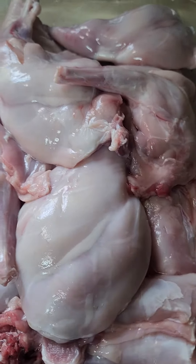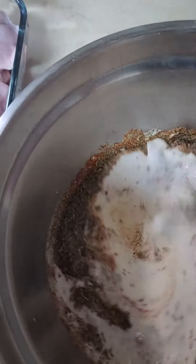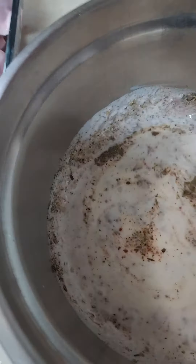We are making our first attempt at fried rabbits using the recipe from the Living Traditions rabbit cookbook that I bought on Kindle.